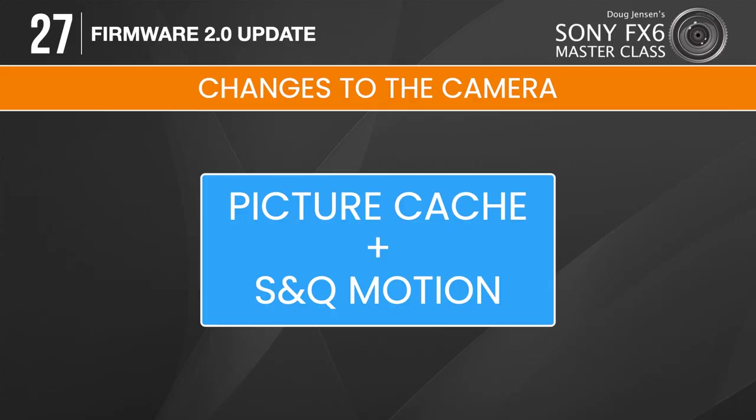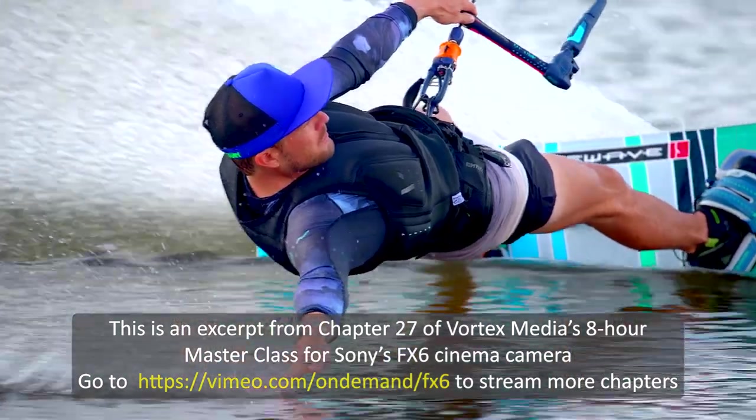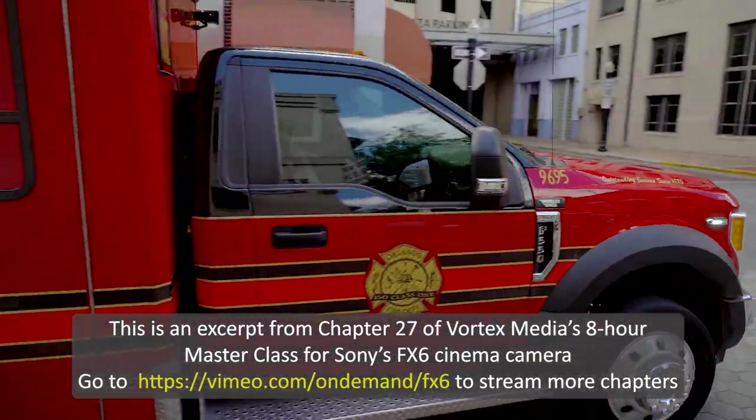Here's where it gets very interesting: the FX6 can do something no other Sony camera has ever been able to do before — use picture cache and S&Q motion simultaneously. This is a huge game changer for people like me who frequently shoot slow motion footage of wildlife, aerospace, sports, and other unpredictable subject matter where we'd like to use both picture cache and S&Q motion at the same time.